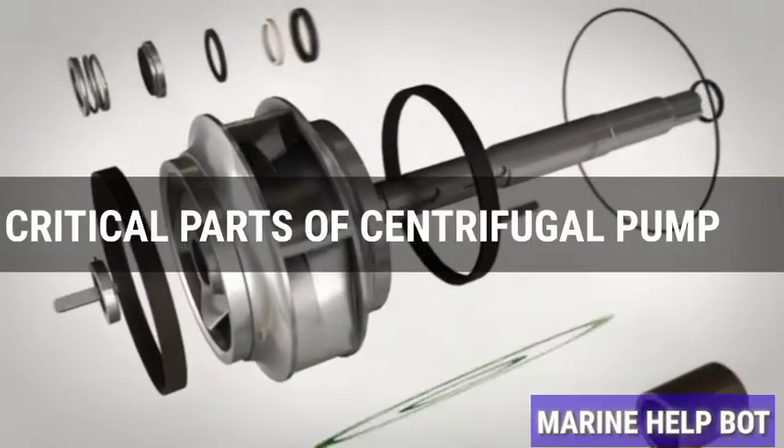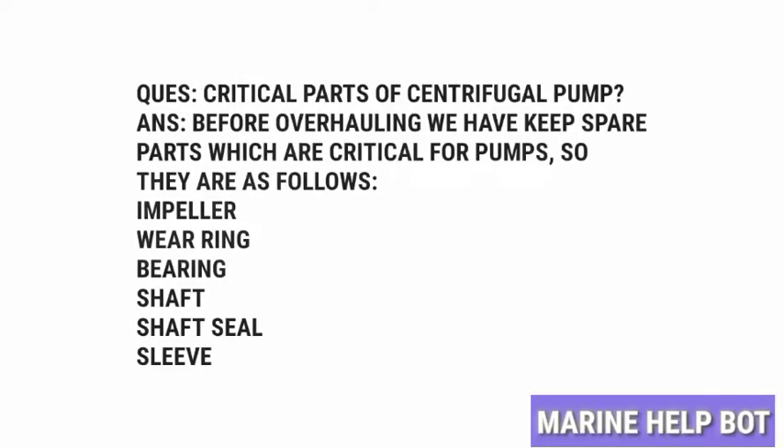There are some critical parts we need before overhauling the pump. This question is mostly asked in FMD orals — critical parts of the centrifugal pump. These are parts which get damaged after a certain time due to working conditions, so we should keep them ready before overhauling. They are: impeller, wearing ring, bearing, shaft, shaft seal, and sleeve. These get damaged under certain working conditions and need to be changed.